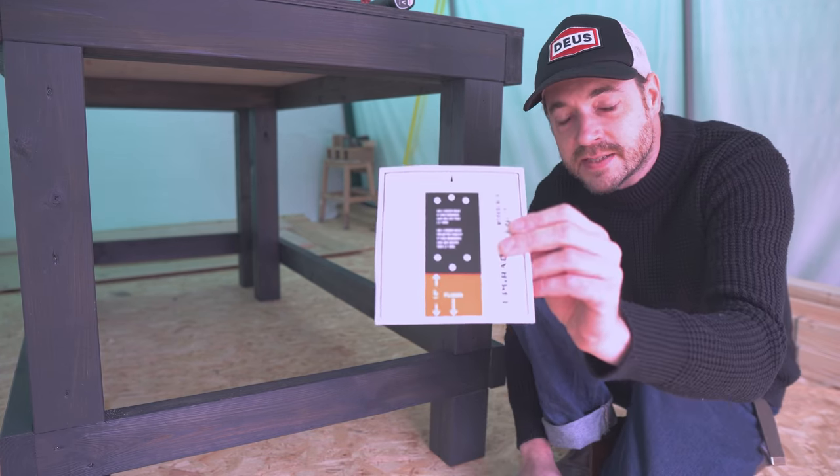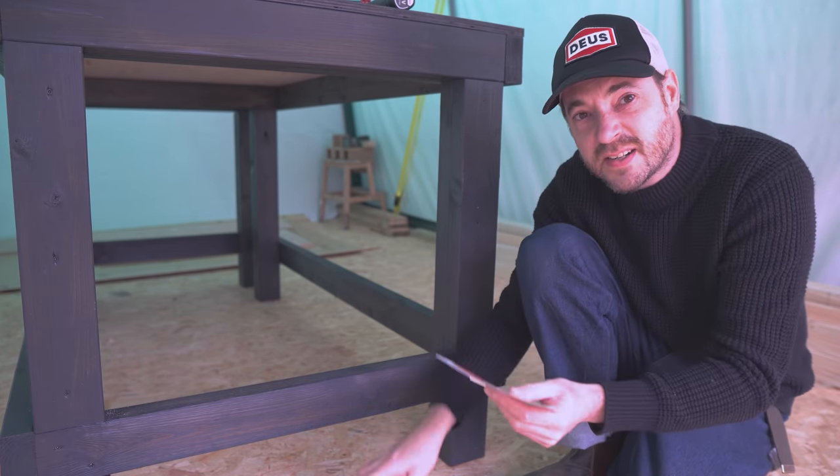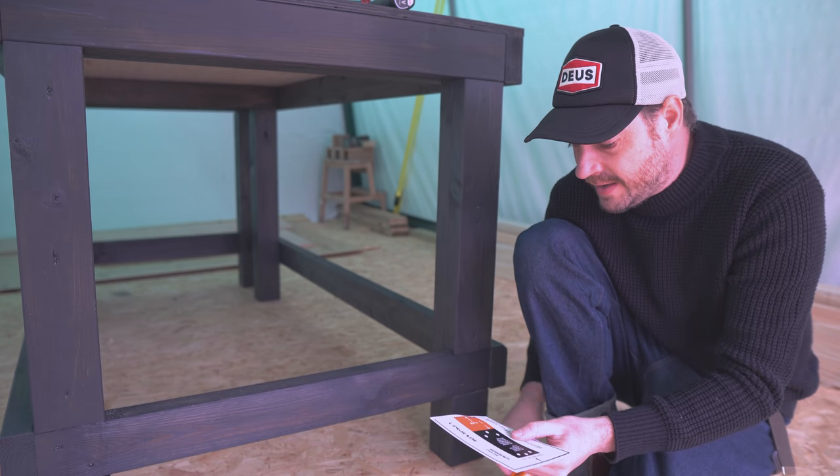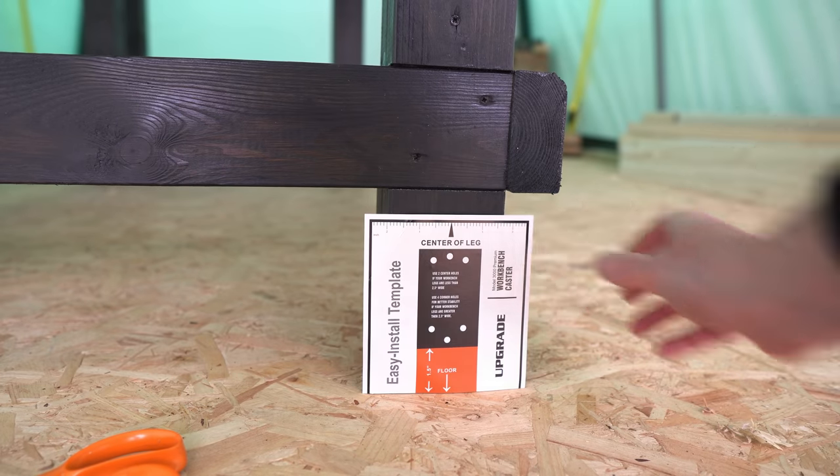So it has a template to attach the legs. It marks the floor on the bottom, but it has a dotted line, so I think I'm going to trim that off so the floor is right at the bottom. Then I can drill pilot holes through the marked holes.